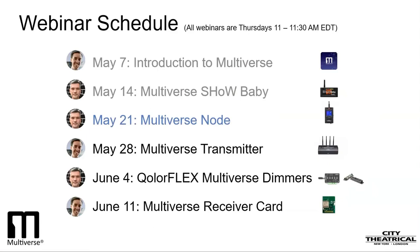On Thursday, May 28th, we'll go deep into the Multiverse transmitter, which contains four different radios and which can broadcast as many as ten universes from one transmitter. In that webinar, we'll show you how to set up a complex, multiple-universe broadcast.